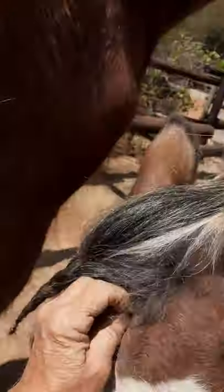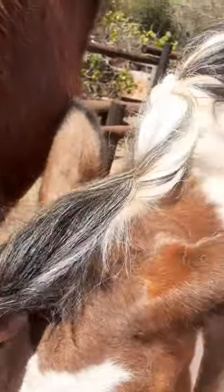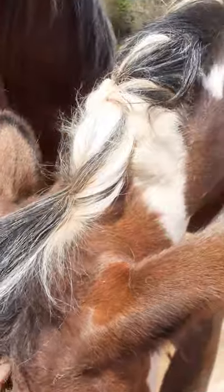Some shortcut groomers will just groom the top part of the body, the big parts — it's easy just to brush it down. But they really love this. Look at this, how much she's enjoying this.